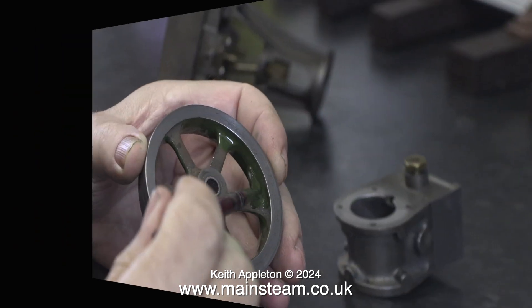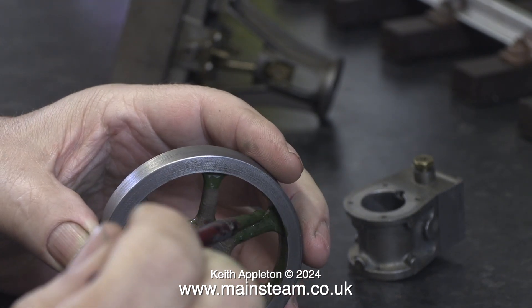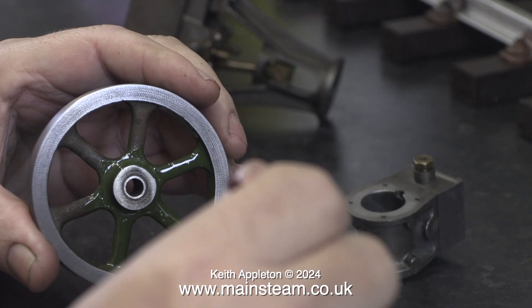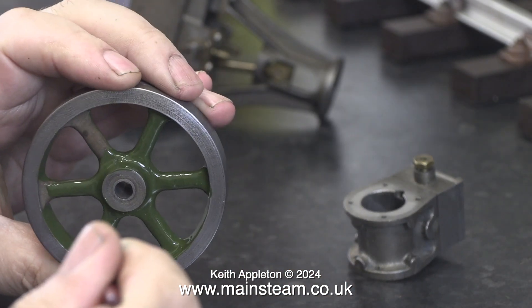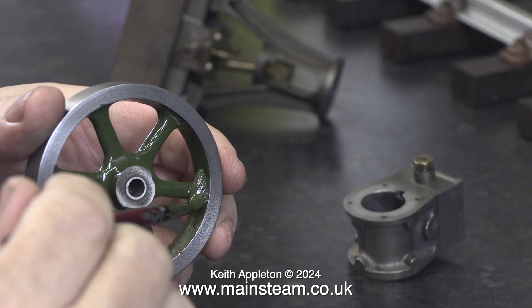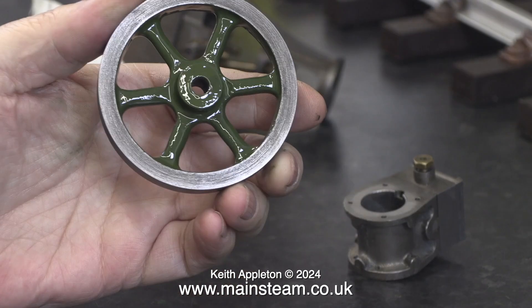I've painted rather a lot of Stuart engines over the years and to be honest I don't always use Stuart models paints. I use Phoenix Precision paints Great Western Railway Green, which is very similar to this. Sometimes I use Humbrol Green — a lot of Stuart models have been painted using that. As you can see this is just the painting of the flywheel and it takes a long time; the video is running at double speed so I think it's time for me to stop talking and just play some music over the rest of the video.